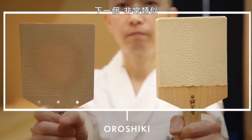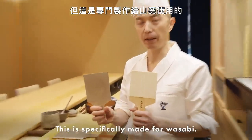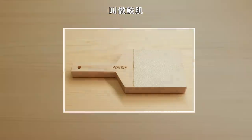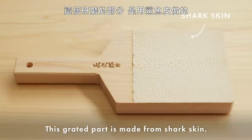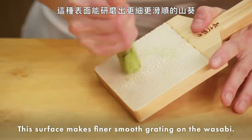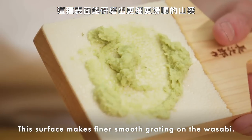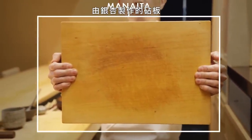Next one is very similar, but this is specifically made for wasabi. This is the very traditional style called samehada. Same means shark — the grated part is made from shark skin. This surface makes a finer, smoother grating on the wasabi.